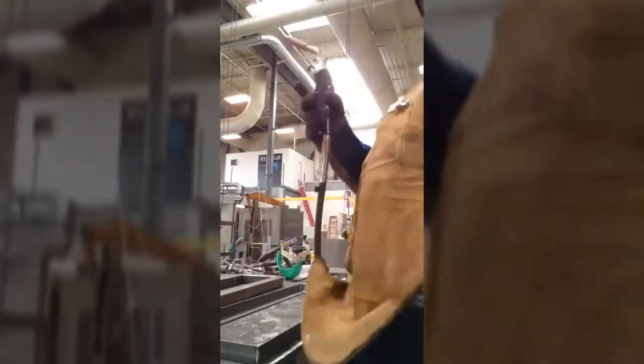Now I've got to take it off the jig and weld it up. Now we've got to weld her up — she's going to be right.